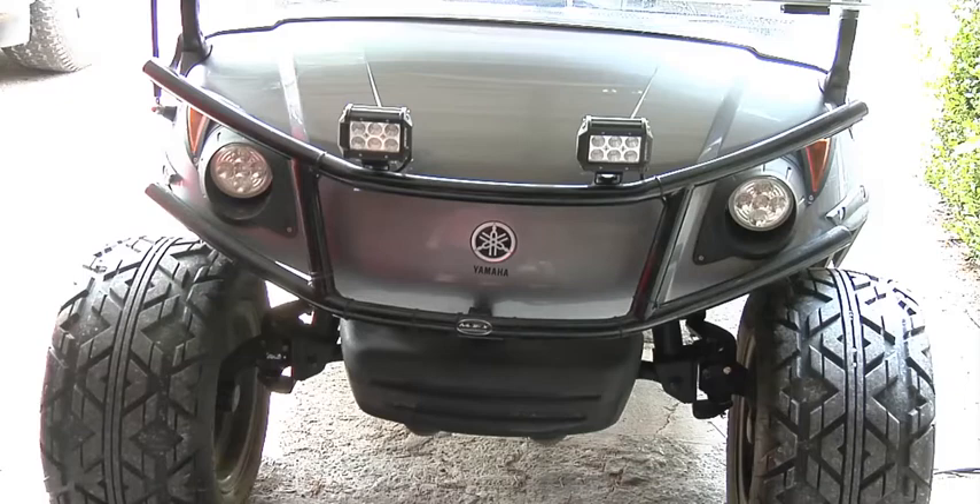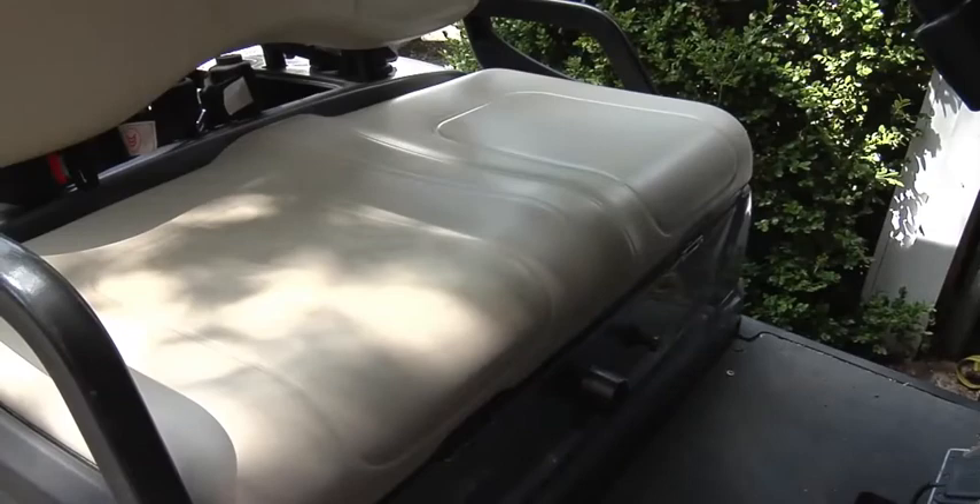Okay right here we got a 2012 Yamaha Golf Cart G29. I'm going to show you how to do a carburetor swap out real quick. First thing I need to do is take off the seat, okay, get the seat off.